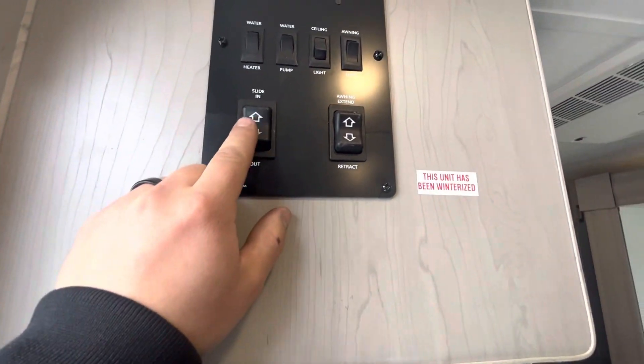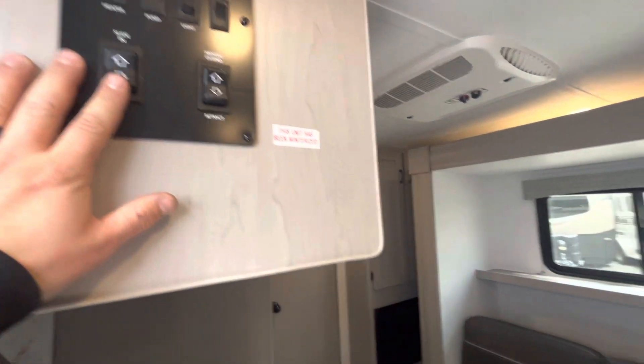Then you have your slide switch right here — in and out — you just press and hold it.